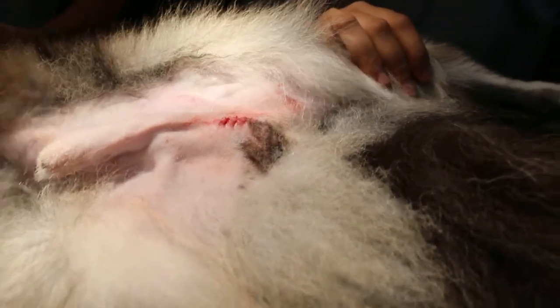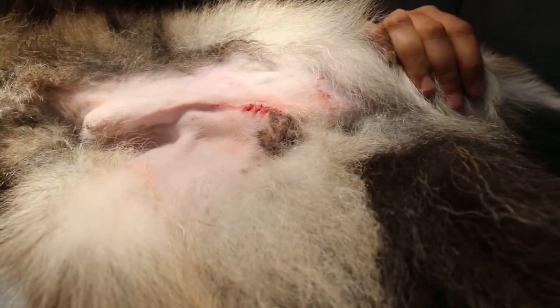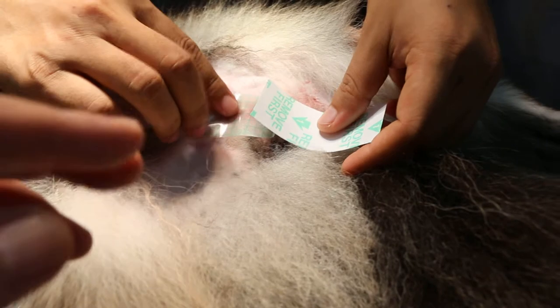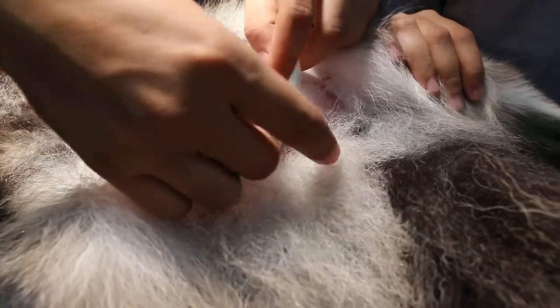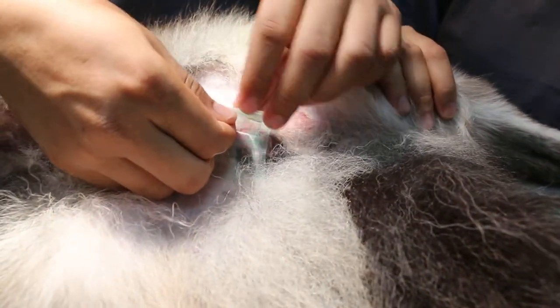As you can see, we have finished the castration. We put the bandage up so that it won't leak. Normally it should be the other way — this way is the wrong way. Normally it should be vertical because of the scrotum. So we put it just to protect, and then we have the e-collar.